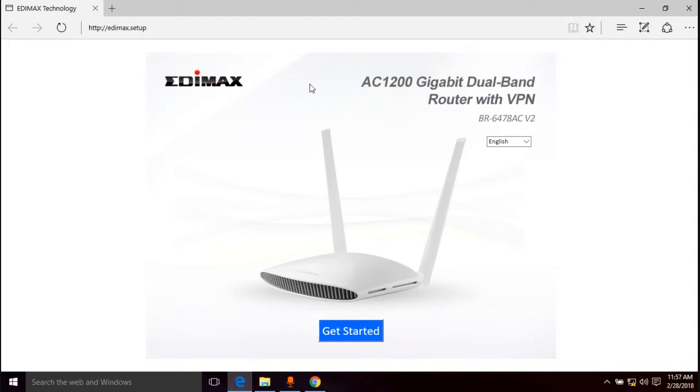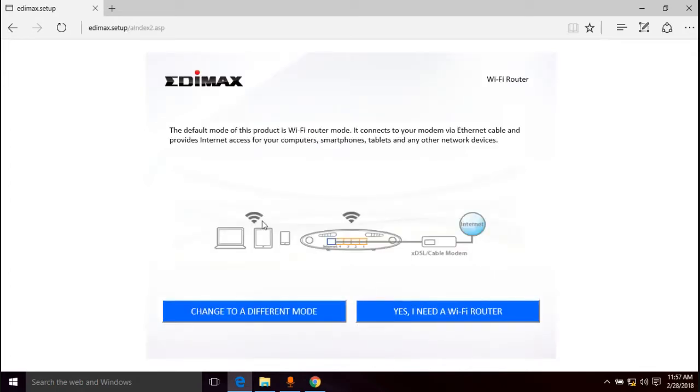Once we're here, go ahead and click "Get Started." The default mode is Wi-Fi router mode — it connects to your modem via ethernet cable and provides internet access for computers, smartphones, tablets, and other network devices. We're going to leave it as Wi-Fi router mode because that's the whole purpose of this video.